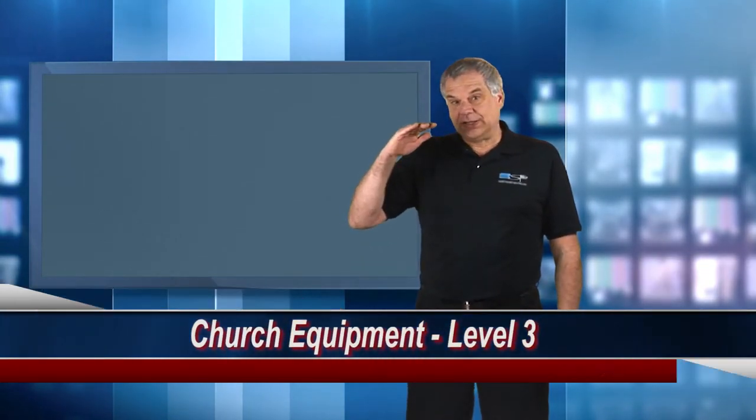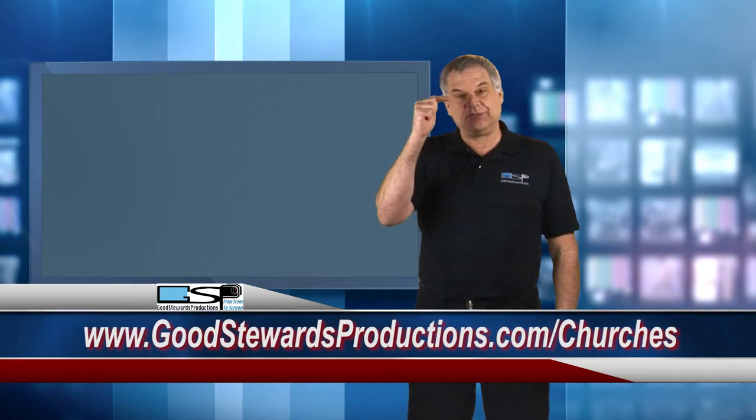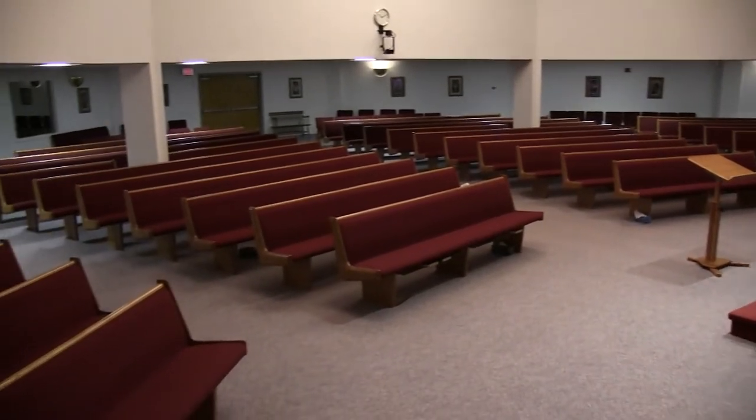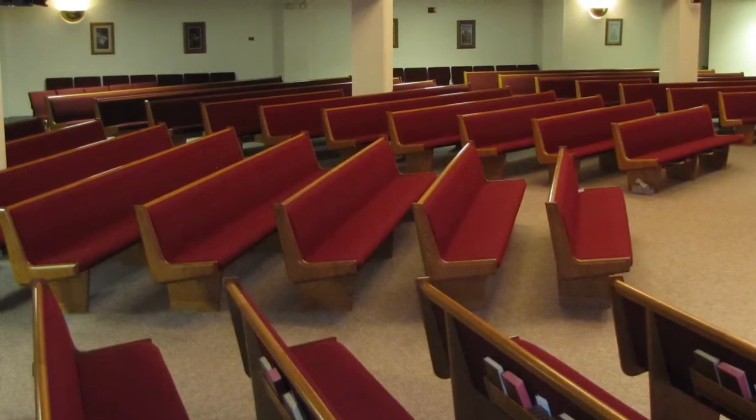I call this Level 3, so if you haven't already, I suggest you go to my website at goodstewardsproductions.com/churches and watch the three preceding videos called Purchasing Your Own Equipment, Church Equipment Level 1, and Church Equipment Level 2. In this level, you'll see that we build on Level 2 by adding equipment. This obviously adds to the installation costs, but gets the cameras and operators off the floor and out of your aisles, and out of any of your congregation shots, while allowing you to operate with fewer people at each event.